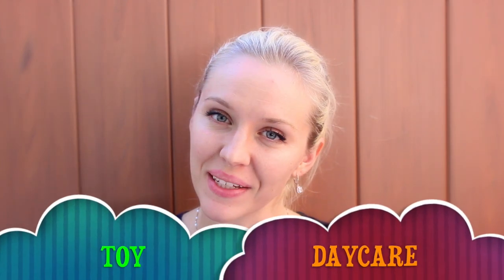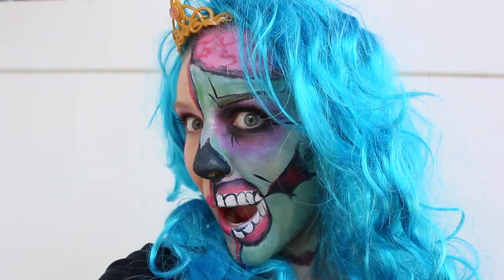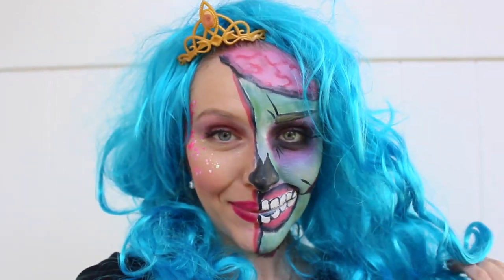Hello friends, Toy Deca is open, Mama Zee is here and today I will teach you how to be me, pop art zombie princess.